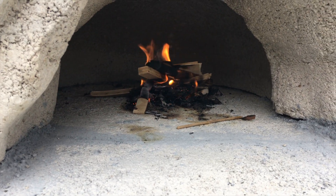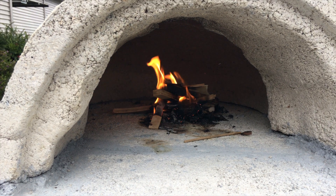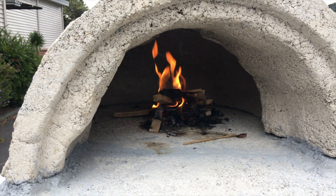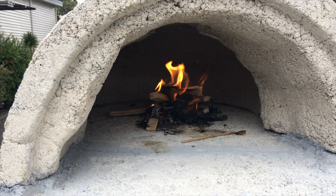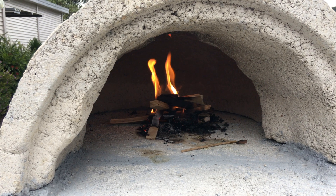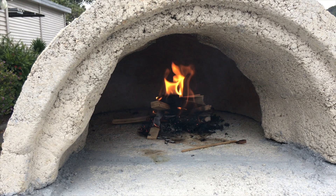We've just lit our first fire in the pizza oven at school — just got a little fire going with a bit of scrap wood to slowly break this oven in. It's had quite a lot of curing already, so this fire is just going to tick over. I might put a little bit more wood on and then that'll be it — probably only about 15 minutes for this first fire. The next fire we'll probably do for maybe half an hour just to make sure it's fully broken in.